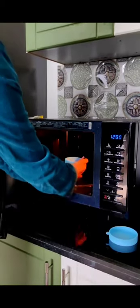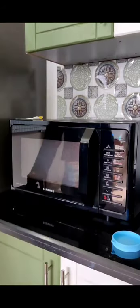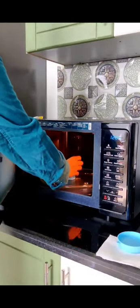Do not close the lid while placing the sterilization cup in the microwave. Set a timer for 30 seconds. Take the sterilizer out.